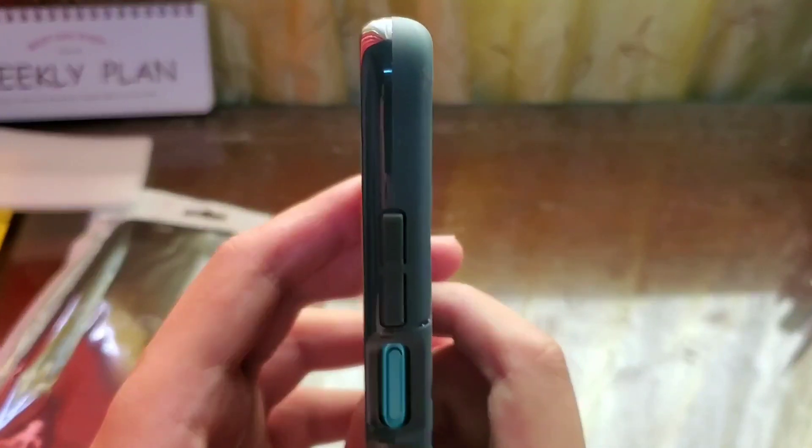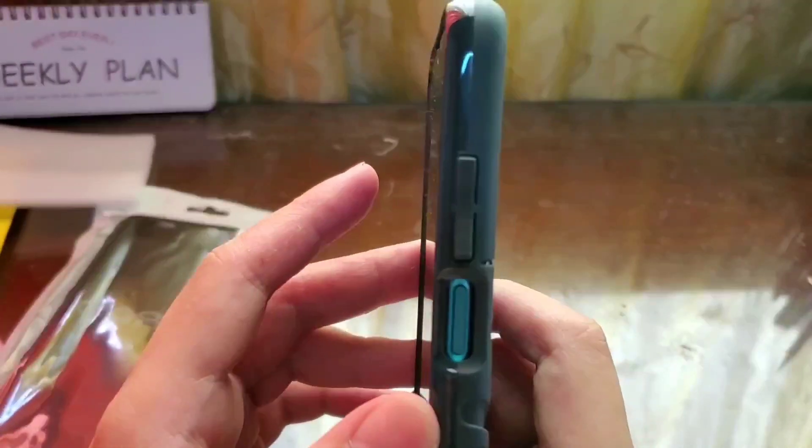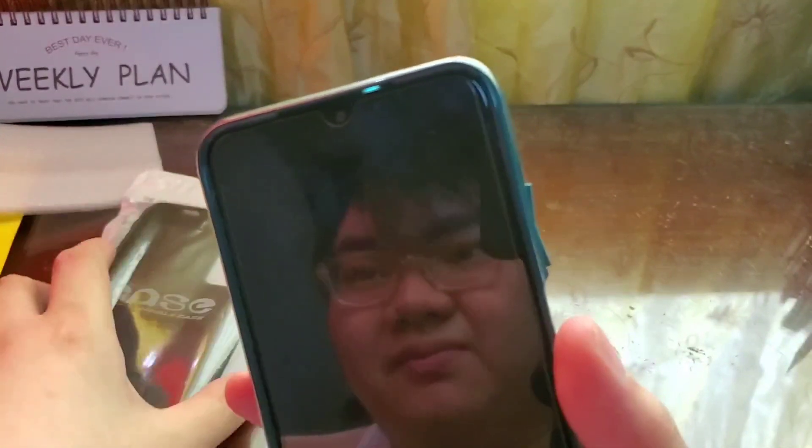As you can see, it's well protected. And there's a little lip for the camera and for the display. I also installed already a tempered glass because though it comes with a film, it should have a tempered glass also.